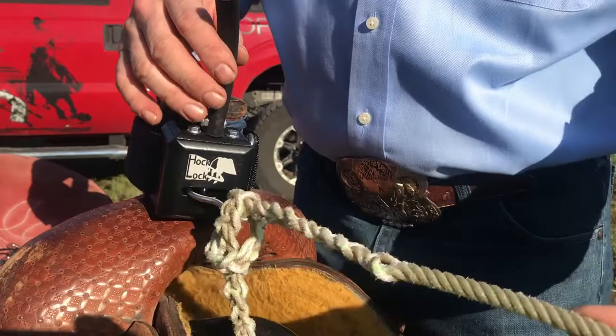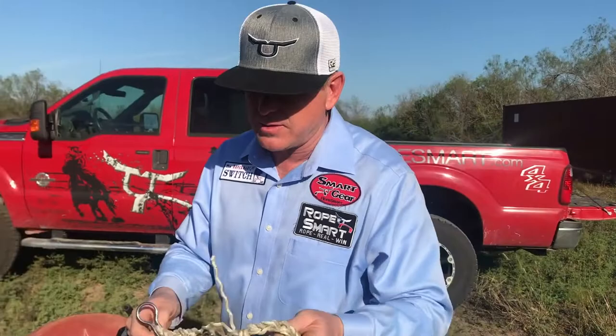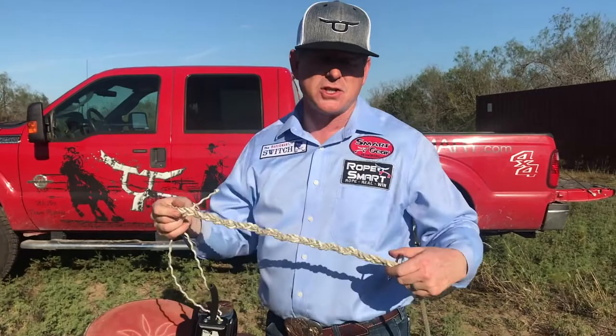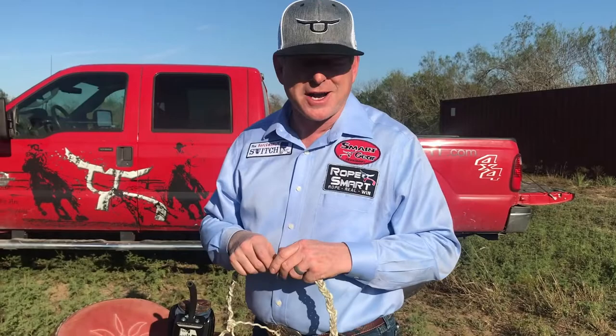Roping older, big heavy cattle — you might say your loop's pretty small and you've got a lot of them kicking it out, so you need more loop down there. You slide it down here, give yourself a foot to a foot and a half of loop, and pop it back into that little slot in the ring. That's what secures it. That's one of the beauties of this system — you can adjust your heel rope for the different roping scenarios you're in.